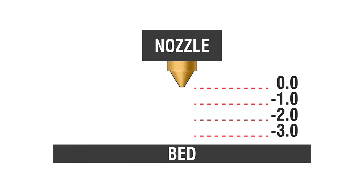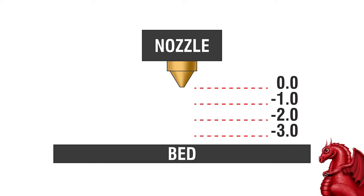Hey everybody, my name is Tom Tullis. This is the Tomb of 3D Printed Horrors and today we're going to take a look at adjusting your Z offset value on your 3D printer.